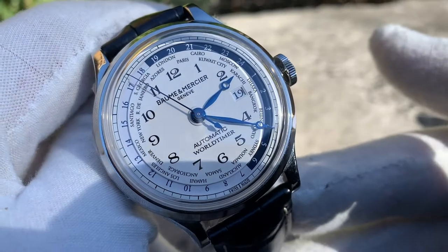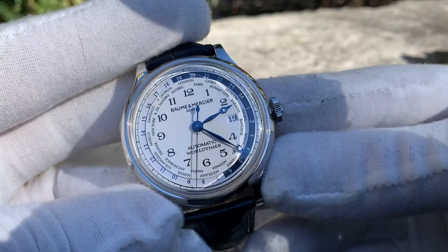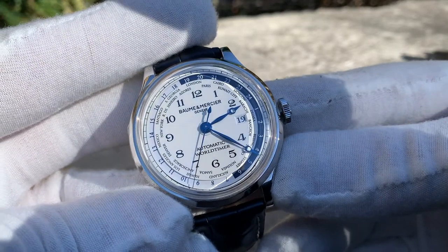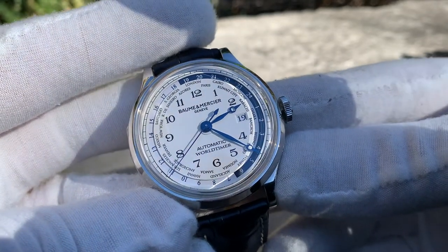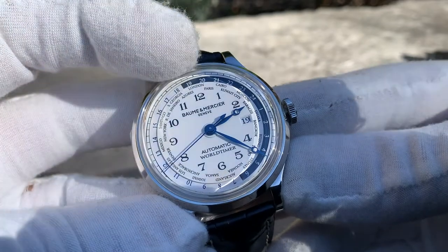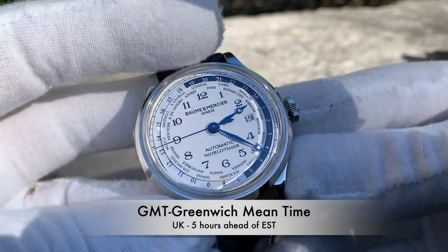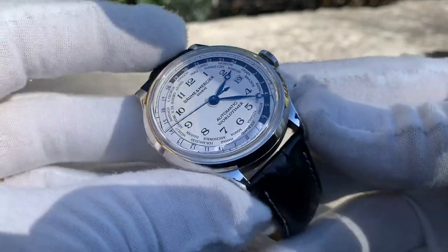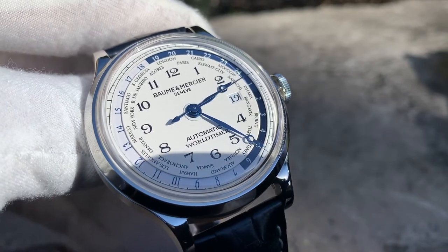It is a world timer, so it's similar to a GMT. As you can see, the time now is approximately 2:23 PM, and if you look above at London it's showing 1900 hour — which is five hours ahead, accurate for the GMT hour. She is a stunner, with somewhat of a vintage feel or vibe wrapped up in an otherwise contemporary or modern design.